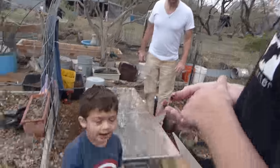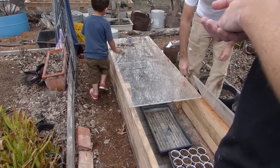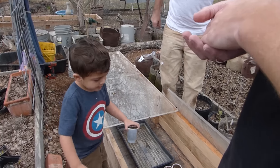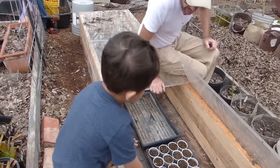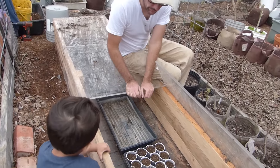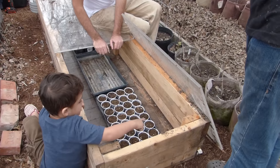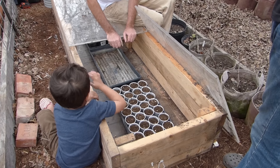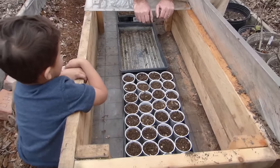Luke, what is Liam doing? I'm putting those things in there. Liam's taking Luke's gardening job — just for today. Now look at that. There are 32 hot pepper plants, potentially. Pappy, let me count — one, two, three, four, five, six, seven, eight, nine, ten, eleven, twelve, thirteen, thirty-two.